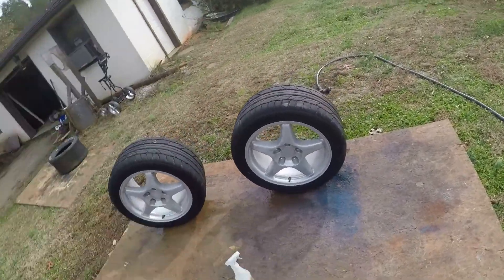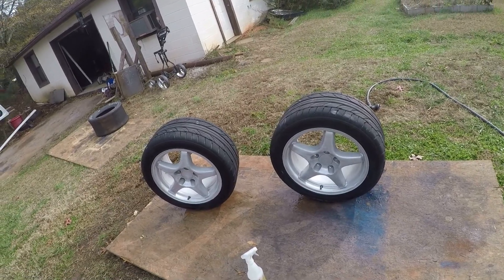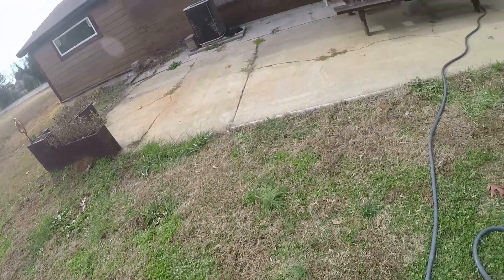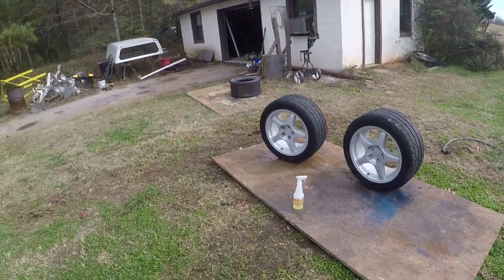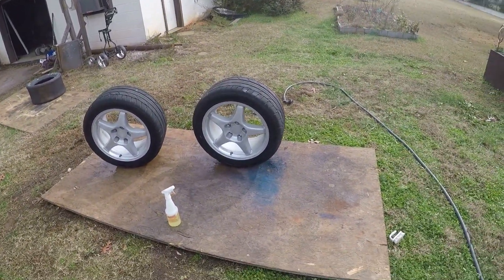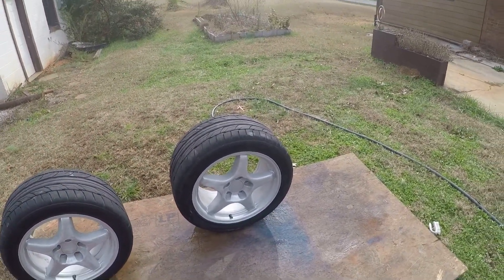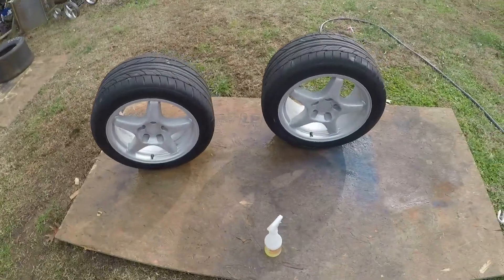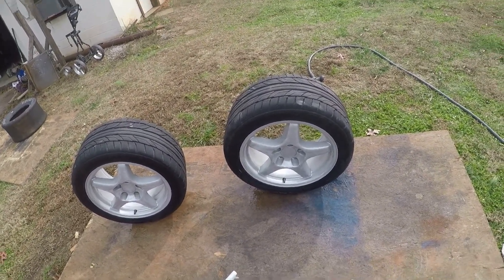Anywhere from about 500 to 1000 grit is probably fine. Now you're going to wash them again — one more time, this should be the last time. Just use soap and water, a chemical cleaner, and then wax and grease remover. And then we'll be back after I do that.